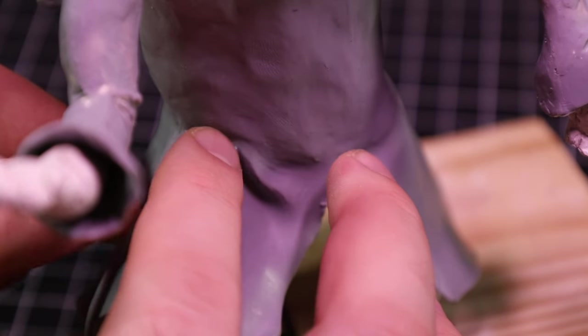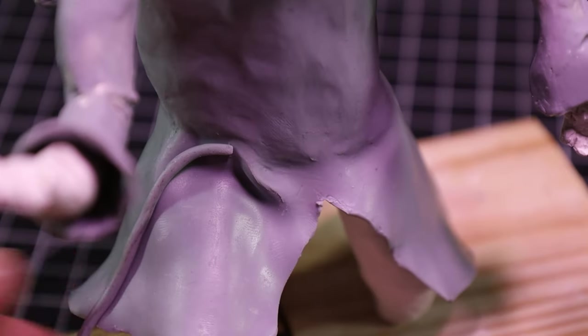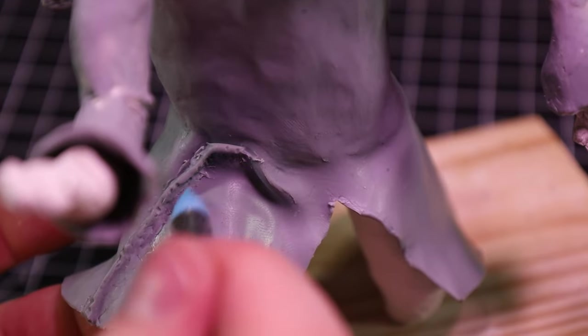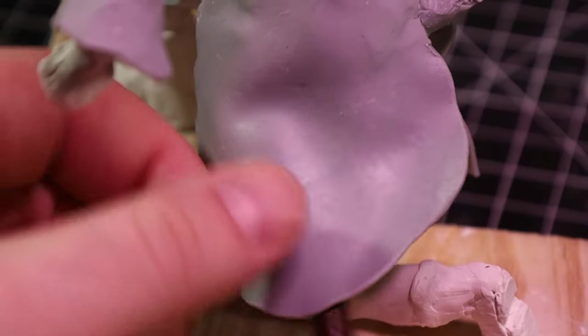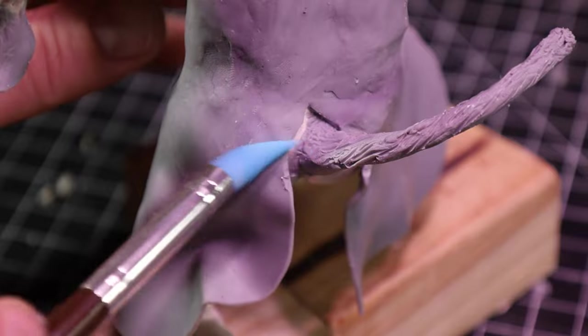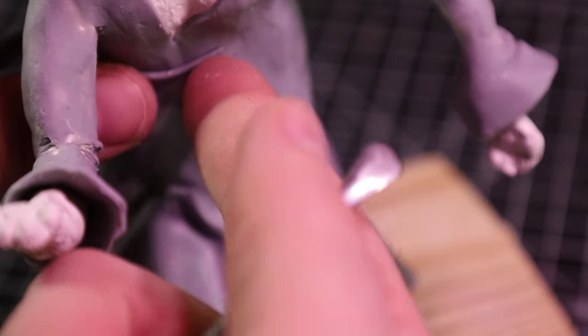I figured I could use some wrinkles to make the fabric look even more fabric-y. I tried to use the brush to bend the clay a bit, but that would have been too easy. After I fixed that, I added some more wrinkles in other places.